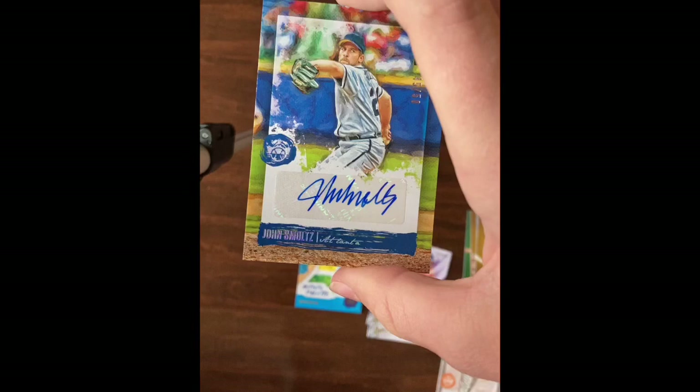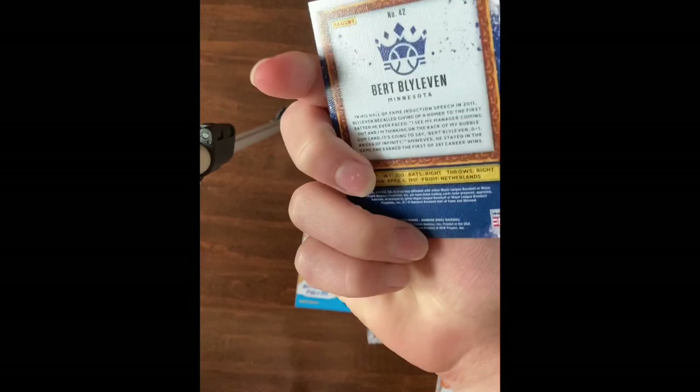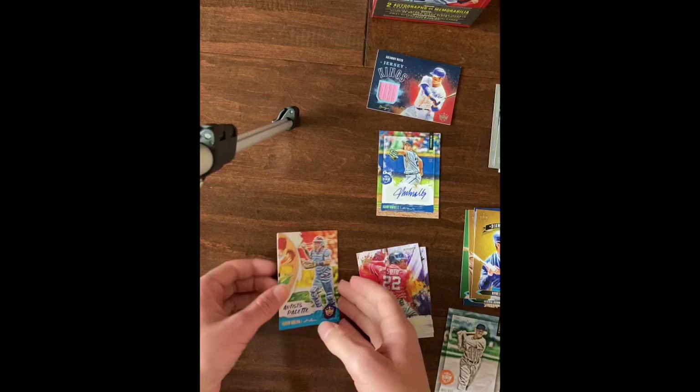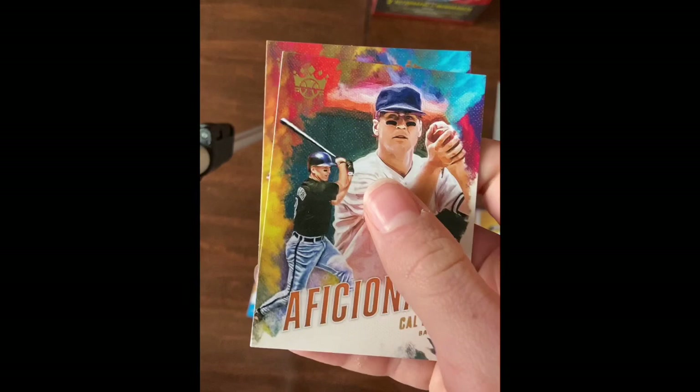I really like all these cards - they're really cool. The base card and all the inserts are super cool, they're like paintings of each player. That was a good box! Thanks for watching, please like, subscribe, and hit the bell icon - bye for now.